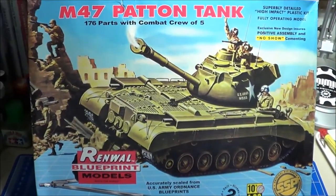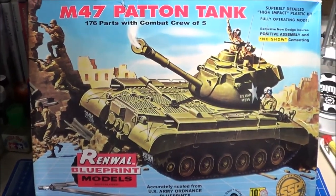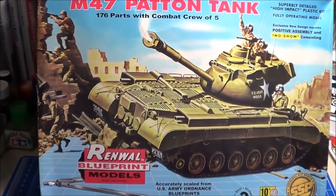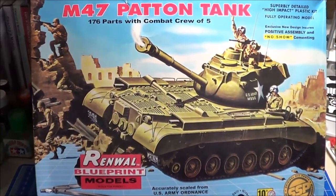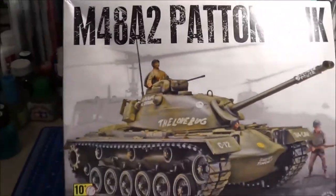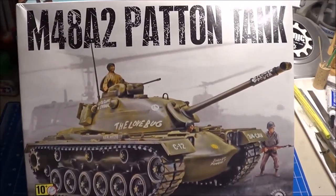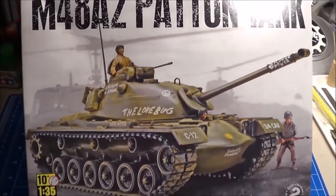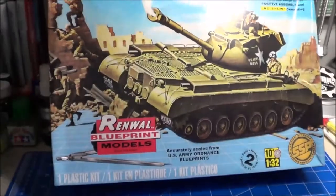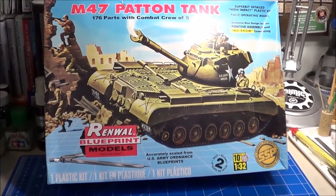That was a review of the M47 Patton Tank — or what we call the General Patton Tank — in 1/32nd scale, by Renwal or Ravel. This kit was re-released back in 2014. And looking at the M48 A2 Patton Tank, it's not 1/35th — it's 1/32nd. Please subscribe to my channel. I hope you enjoyed this. Happy modeling everyone.